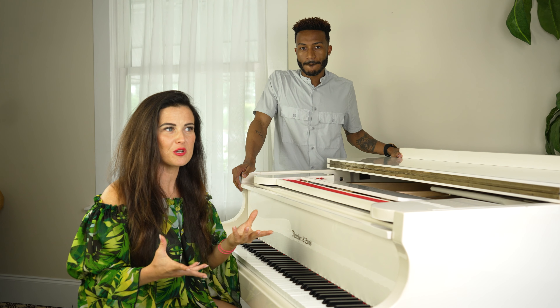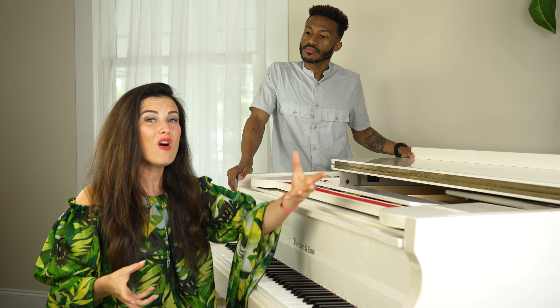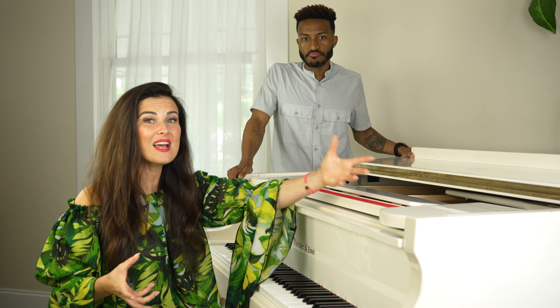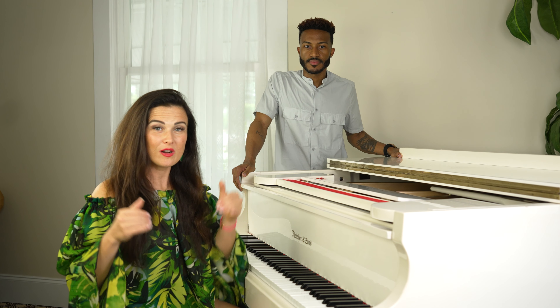That was an exaggerated version, so you might think 'oh, I don't sound that bad.' But you could just be doing something subtle like 'oh say does that' — it sounds kind of nice but there's something off about it. We're going to fix it right now with just one thing.